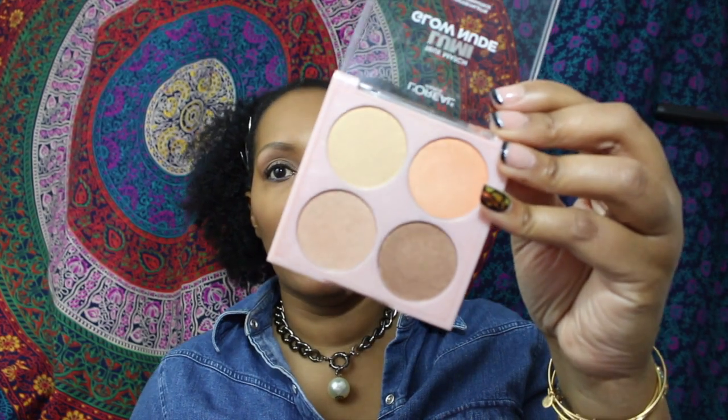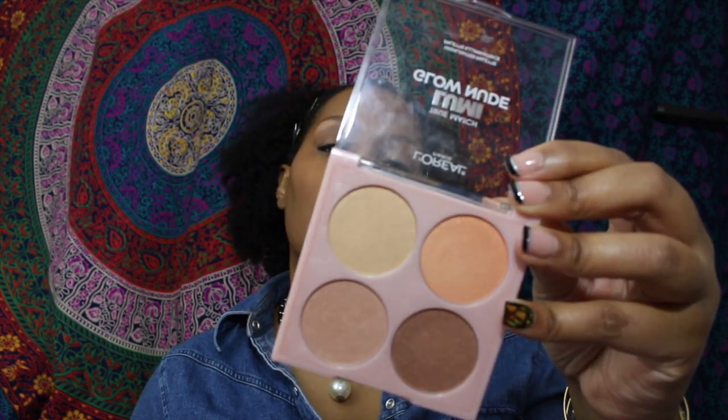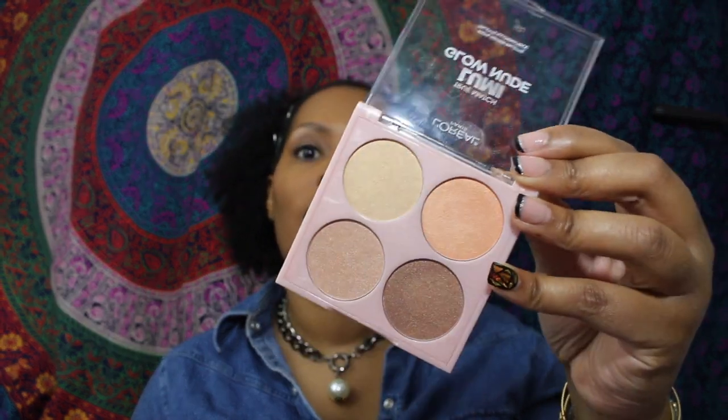For highlight I'm going to use my L'Oreal True Match Lumi Glow Nude highlighter palette that I picked up a couple of weeks ago. I really like this — I also use it for my eyes like the inner corner color. This palette is the 750 Sun Kiss palette. And here is the Avon eye primer.